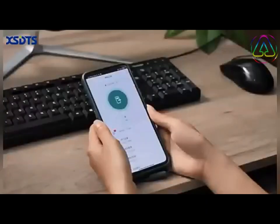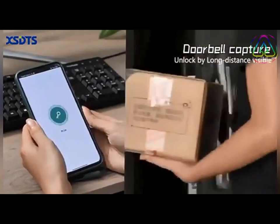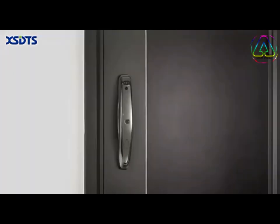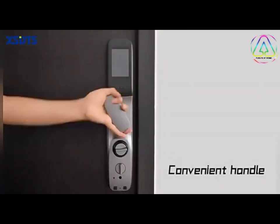3.5 inch HD lock screen. Doorbell capture, unlock by long distance visible. Alarming and capturing through interaction, sending to your phone timely. Convenient handle.